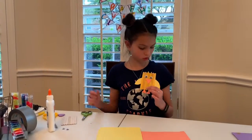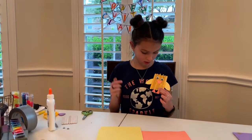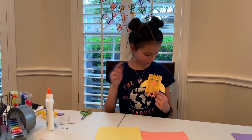While you are waiting for the glue to dry, you are going to want to cut out your wings, your beak, your feet, and your hair with your yellow and orange pieces.